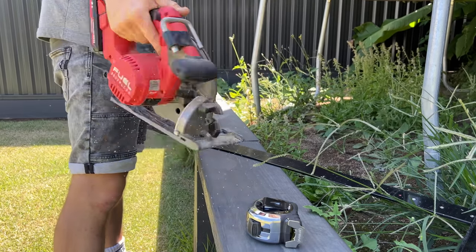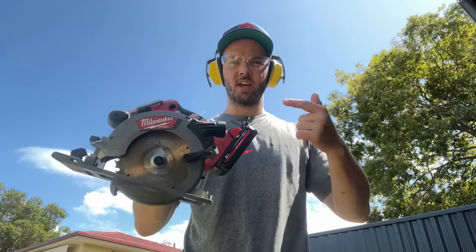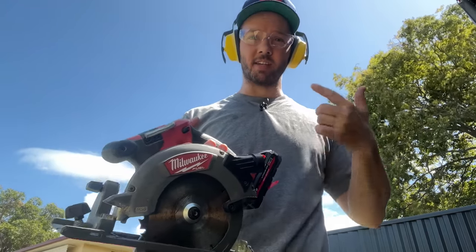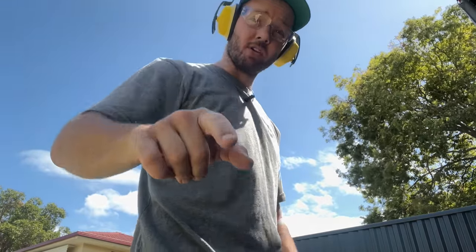Let's see if this works. Who thinks I should go to Makita, Hikoki - what should I change this for? I need to change it. Maybe Metabo - I've got the Metabo batteries now, might do Metabo.